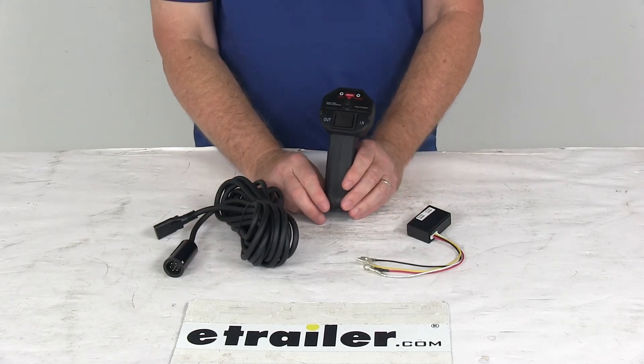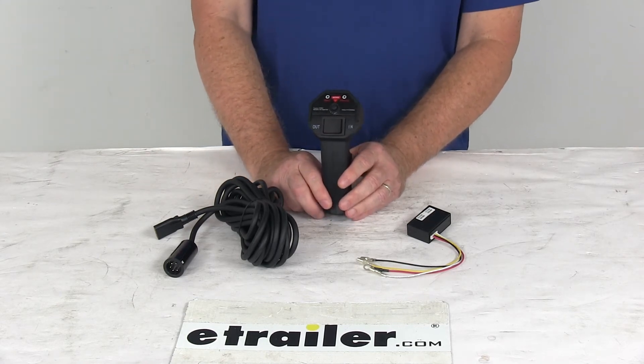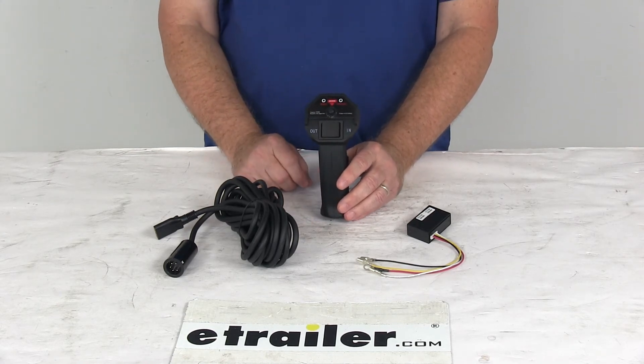But that should do it for the review on the replacement two-in-one handheld remote for the Bulldog 12,000 pound trailer winches.